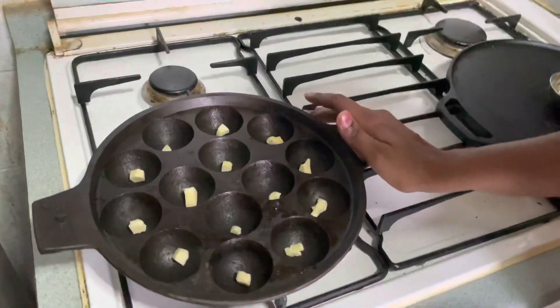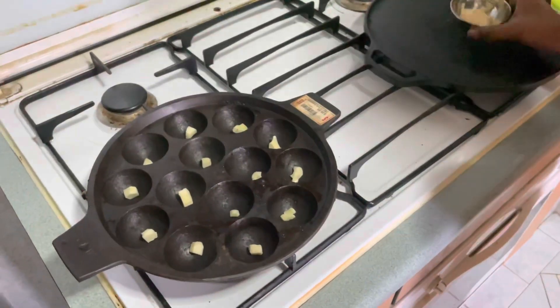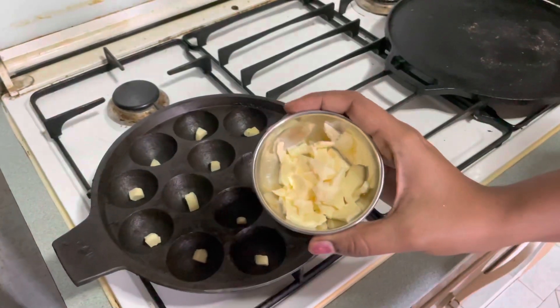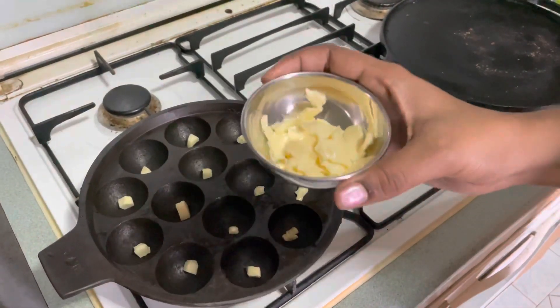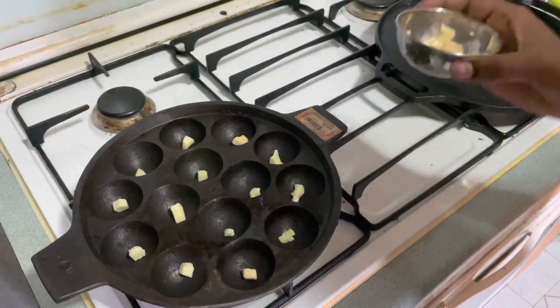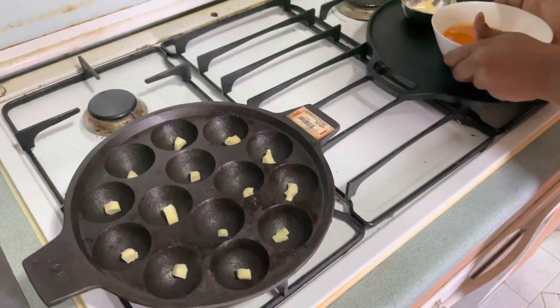Now we will cook the egg. I will cut the butter into pieces and cut the cheese. I use block cheese so I will cut it — if you use shredded cheese, you can use shredded. I am going to add 3 ingredients: butter, cheese, and egg.